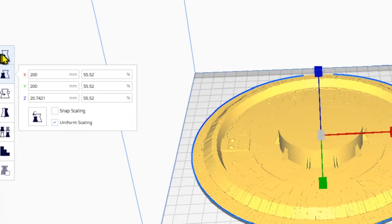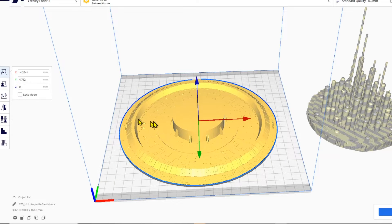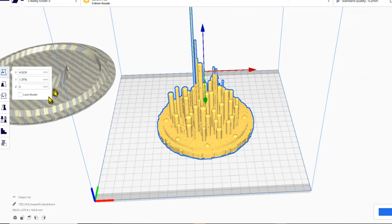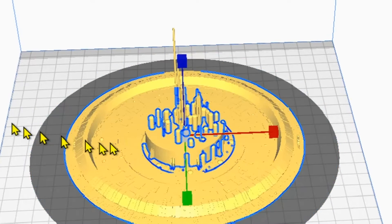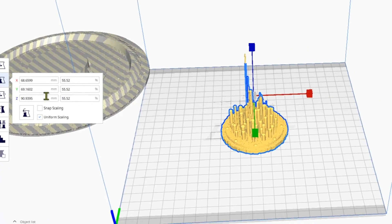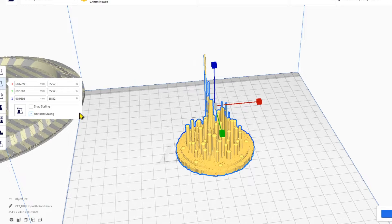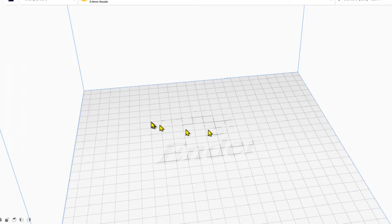If I'm going to print this at that scale — 55.52% — anything else from that model is going to be scaled with that same ratio. Let's bring in another piece: I'll come over to the ratio box and enter 55.52, and everything else I bring in is going to be scaled at this ratio. That's easy — easy peasy. Let's move on to scaling to an existing figure.